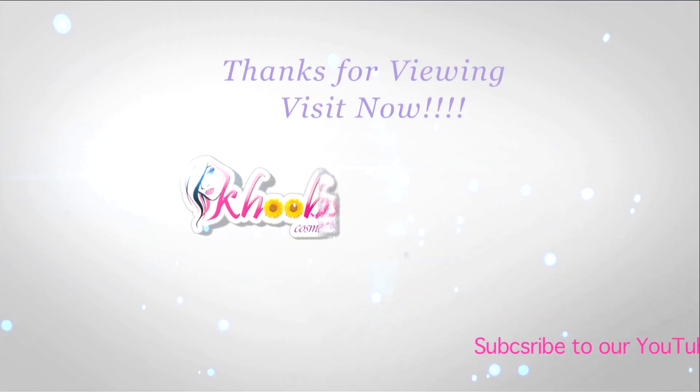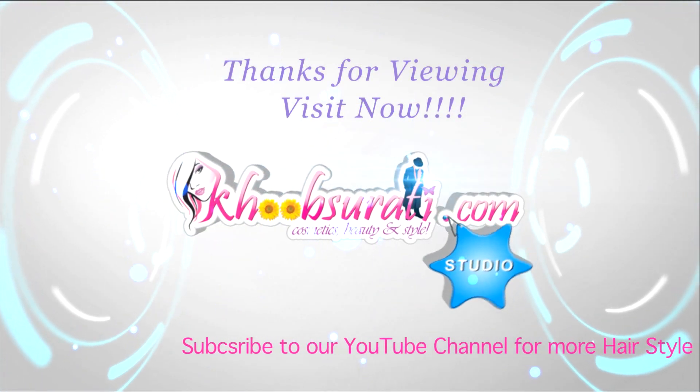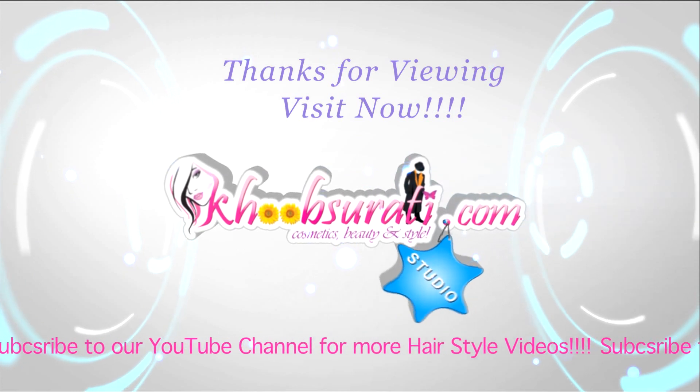Let me know in the comments what you want to see in my next video. Don't forget to hit the like button and subscribe to our channel.